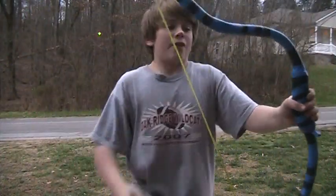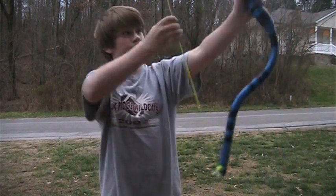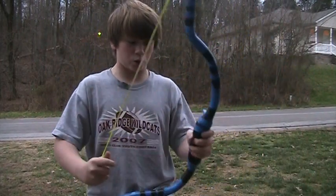So, just say if I were to make this all flattened out and I pull it back, it would still probably work, just not as powerful as a circle would.